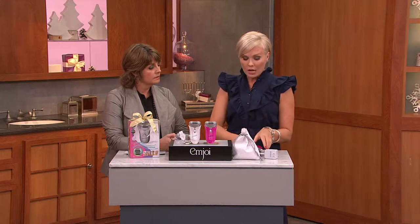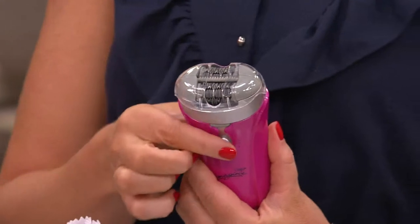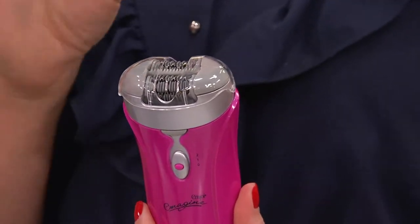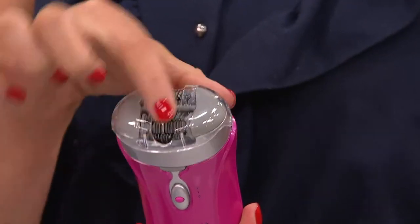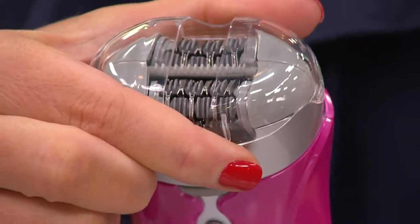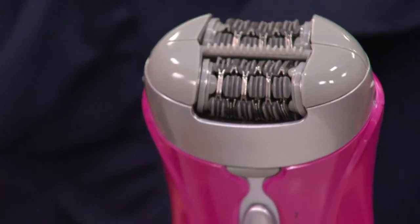Making this very quick and very simple. This has a sensitivity cover, and what I love about it is that for me, facial hair is an issue — I get it on the bottom of my chin and my upper lip. I don't like how it looks with my makeup. What I do is pop on the sensitivity cover, which covers most of the tweezers. Then when I'm ready to do the underarms or legs, I just pop it off. You have two speeds on this unit, so whatever is comfortable for you.